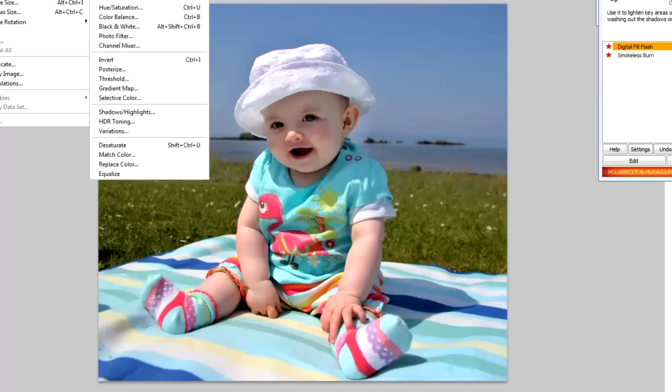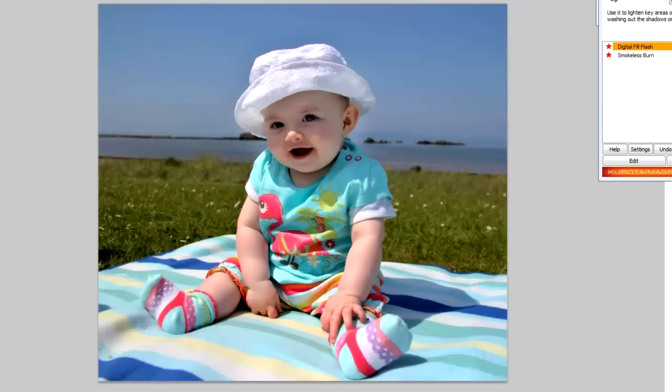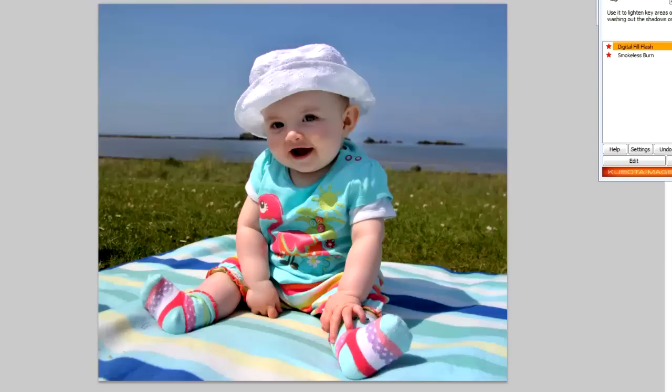Let's just increase the contrast a little bit more with Levels to make it pop a little bit more. That's about as far as I would go with that photo, but it's quite a big difference to the original shot. You can see that's the original shot as posted on the site, and that's the slightly worked-on shot. Shooting RAW would make this a lot easier, but these are just basic things you can do to get the image back.